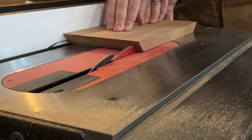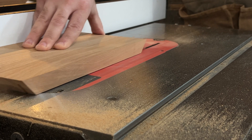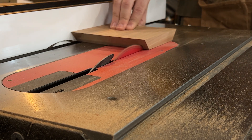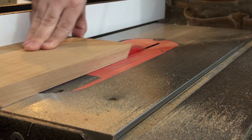ChatGPT told me to cut out rabbets to have a recessed base, and this works great because that's pretty much the only way I know how to make a base for a box like this. So that's what I'm doing here — cutting out a groove along the bottom of each piece before I glue it all together.